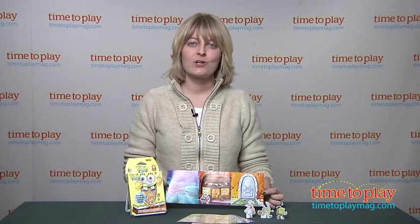And if you want to see more great Easter toys for your kids, then come visit our website at time2playmag.com.